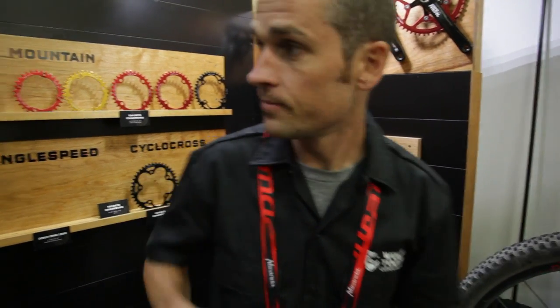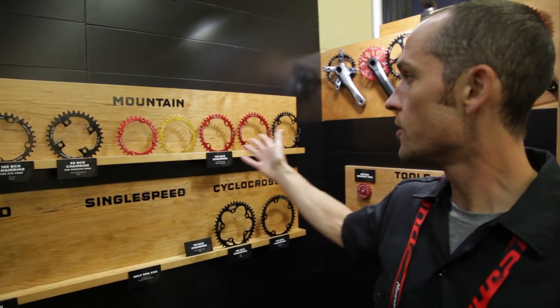Hey, I'm Brendan Moore from Wolf Tooth Components. I'm going to show you a few new things we've got going on at the show. Generally speaking, we have a full line of wide narrow chainrings with our own proprietary tooth design.